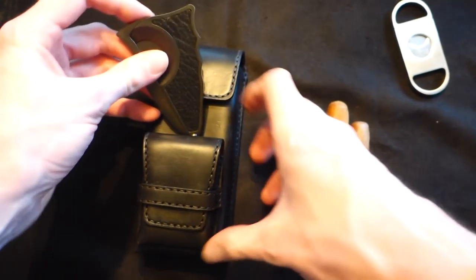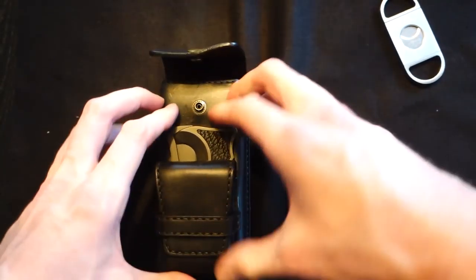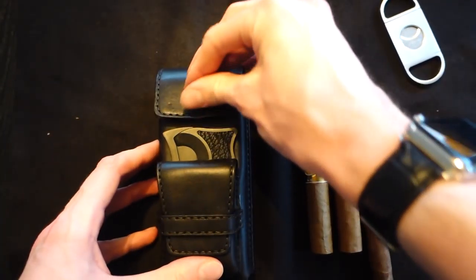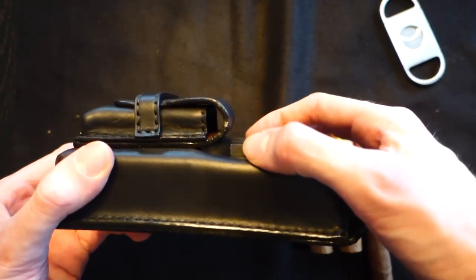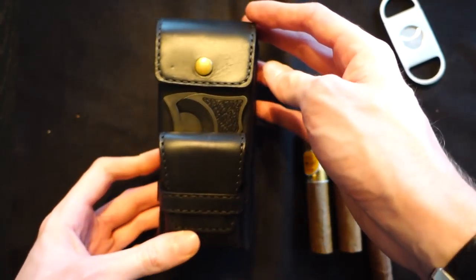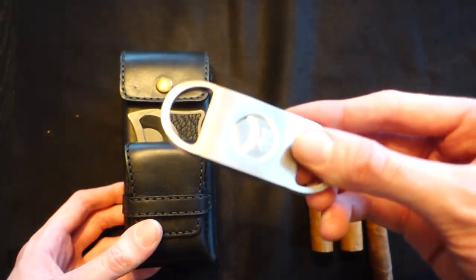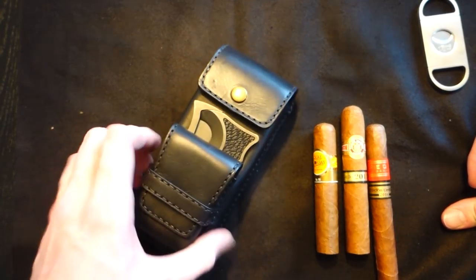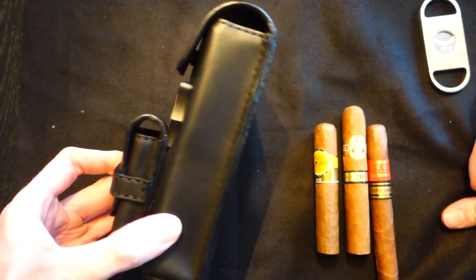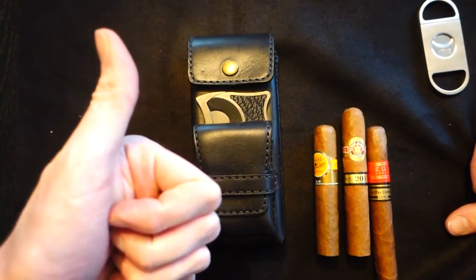Let's see if my big cutter fits in it - yes it does! So you can put some of the other cutters in it. I don't think you can really put a big V-cutter in here, but if you have a cutter like this it's perfect. So you can bring your cutter, bring a lighter, and at least two maybe three cigars depending on how big the cigars you smoke are.